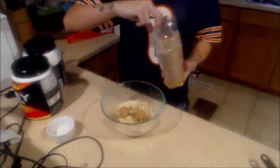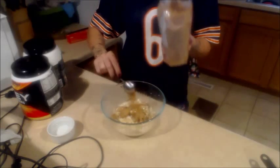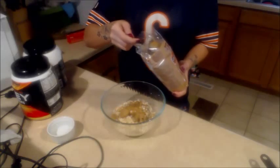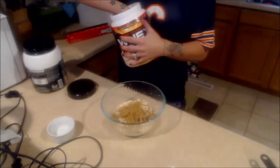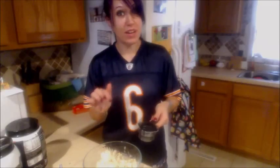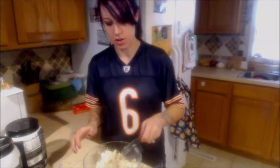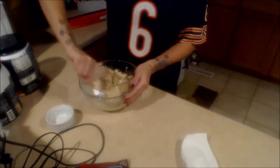Then take your flaxseed and put in two tablespoons — it's a great source of fiber, which is why it's going in there. You are going to want to use six scoops of protein powder. You also want to add four tablespoons or one-fourth cup of water to this mixture. And then you mix it up.